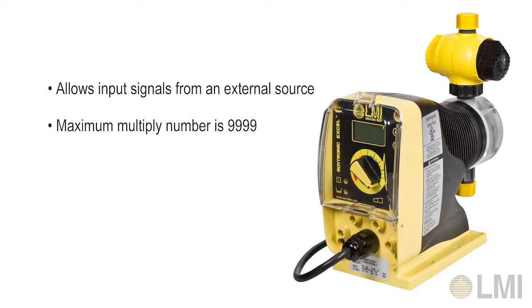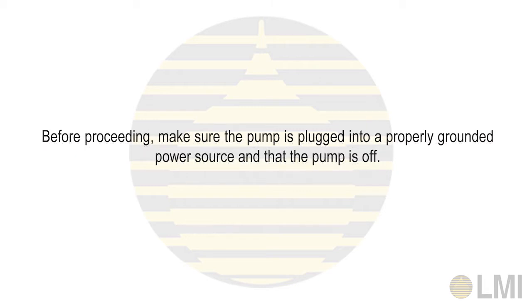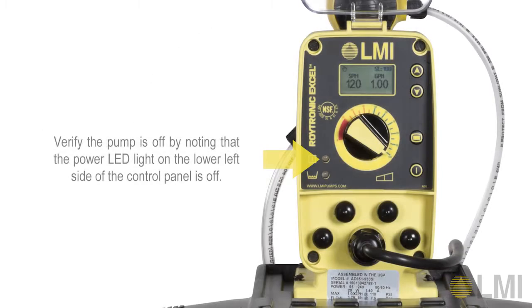Note the maximum multiplier number is 9999. Be sure your external input cable is not connected to the pump during programming. Before proceeding, make sure the pump is plugged into a properly grounded power source and that the pump is off. Verify the pump is off by noting that the power LED light on the lower left side of the control panel is off.